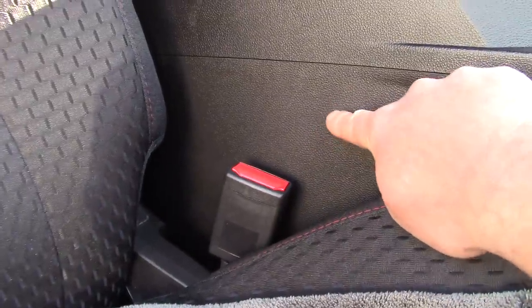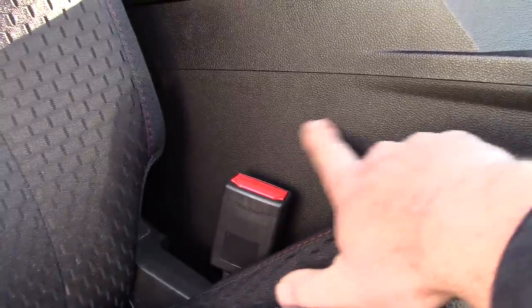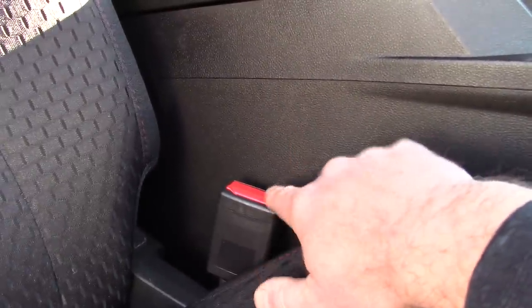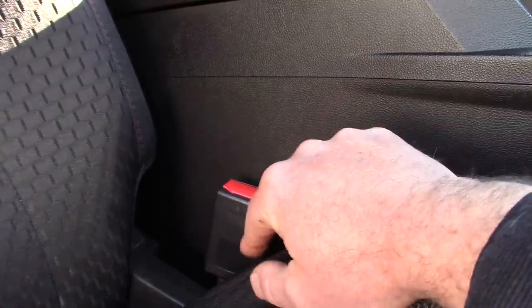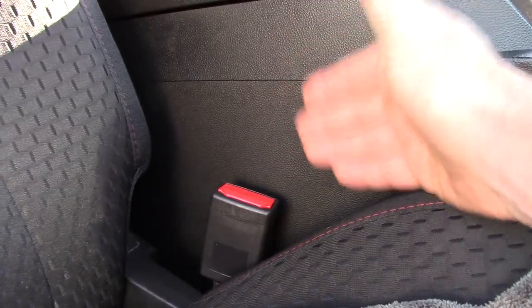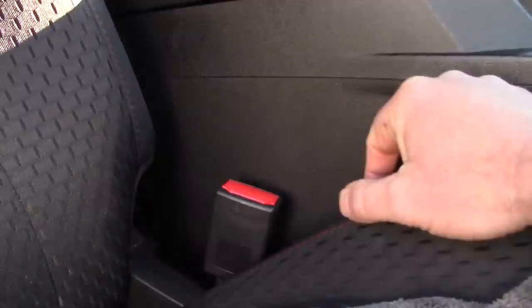I want to talk about the center console, which is typically made out of plastic. A lot of guys will call me and say, 'Scott, how do I remove or hide scratches on the center console inside of a car?' Because it's made out of plastic, that can be a bummer. I've seen guys take sandpaper to it or even paint it — it can be a real problem. Sometimes you can use a heavy dressing to kind of disguise or hide the scratches.